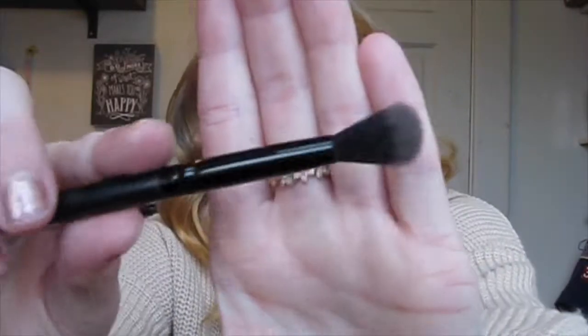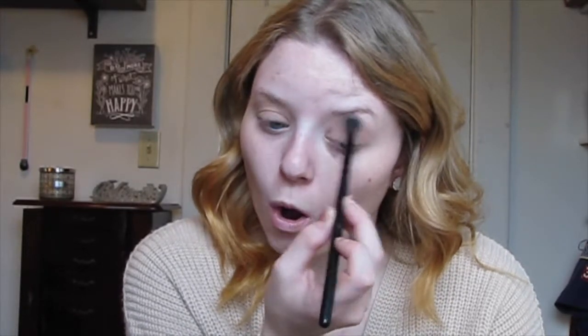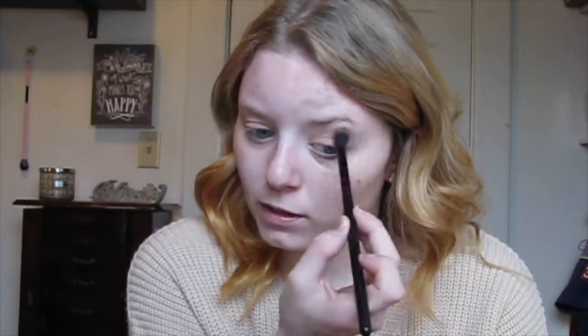After I'm done with my transition shade I go in with the MB23 brush, which looks like this. I never use it for shadows — I use it to blend out my edges. This is my blending brush that I always use because it just blends things out super nicely.